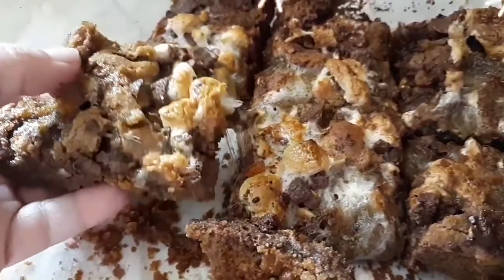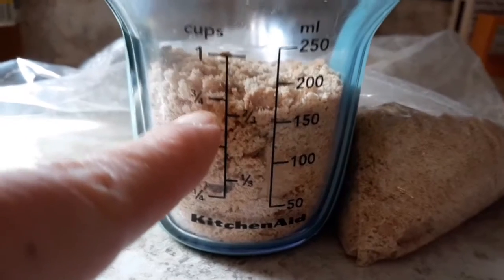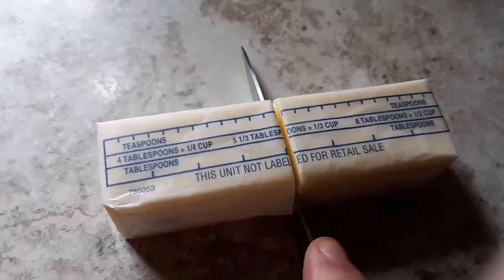Let's make some ooey gooey choco-licious s'more cookie bars. First I am crushing up some graham crackers — you can do this in a baggie like I am or just put them in your food processor. You only need three quarters of a cup of crushed graham cracker crumbs.